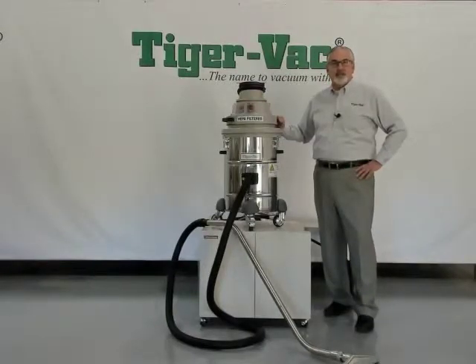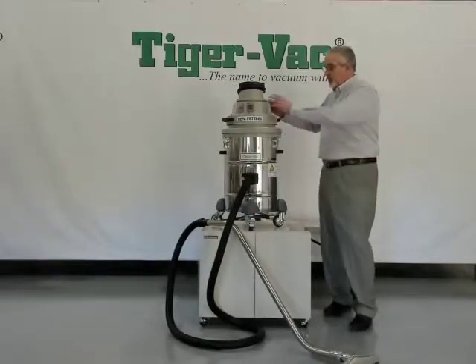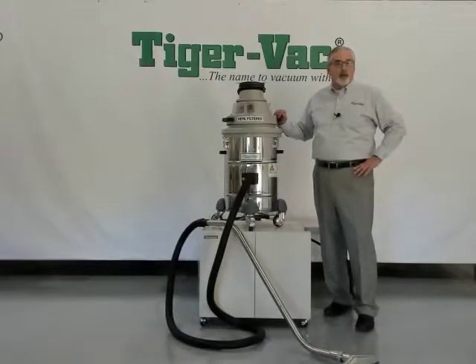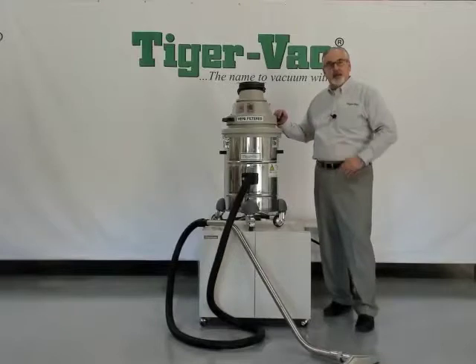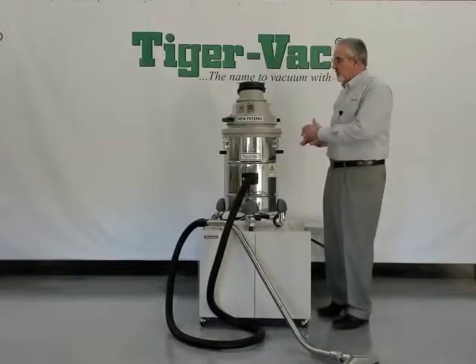The C10's vacuum performance is generated by a 1200-watt two-stage bypass motor located in the upper housing. That motor will develop 110 CFM of airflow and 107 inches of sealed suction. It's a 120-volt machine; we can make it available in 240 if necessary, with the standard configuration being the 120-volt.